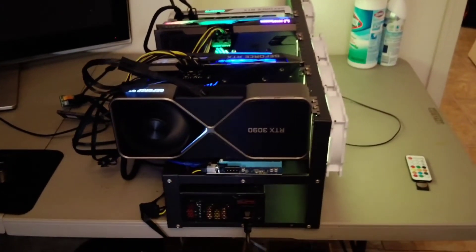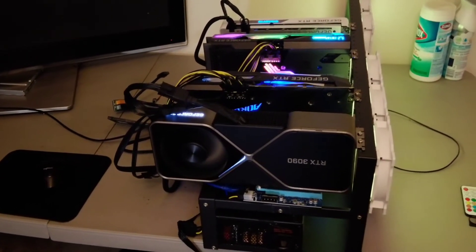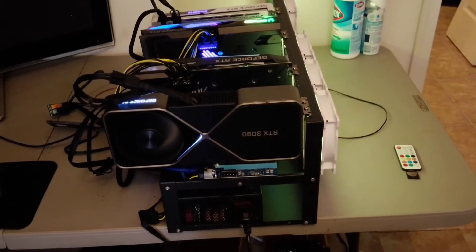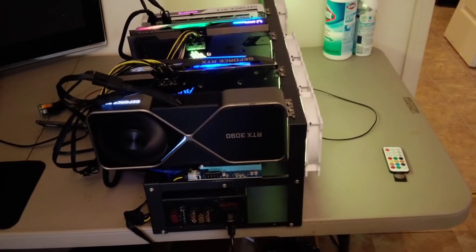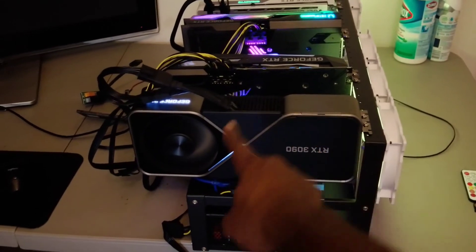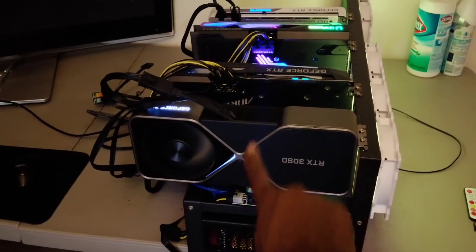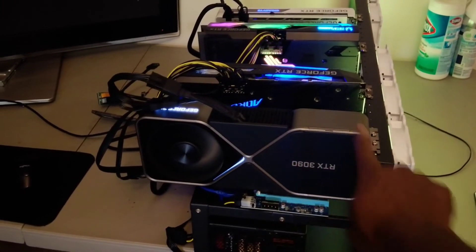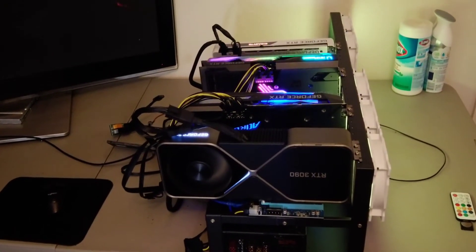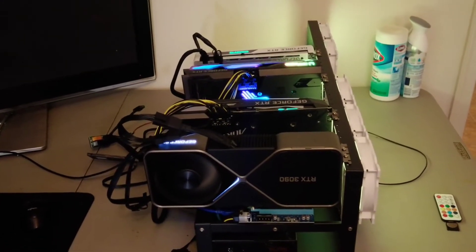I was actually just able to get this card last week and just added it on, so it's definitely a good addition to the rig. One thing I want to point out is there is a myth that these cards run hot. Around the area where the thermal paste is, it's typically hot to the touch — 85 to 90 degrees — however, if you look on the computer and check the temps, it looks cool, butter cool.